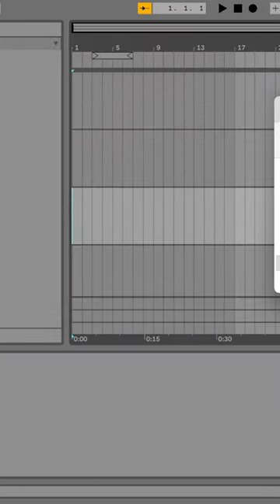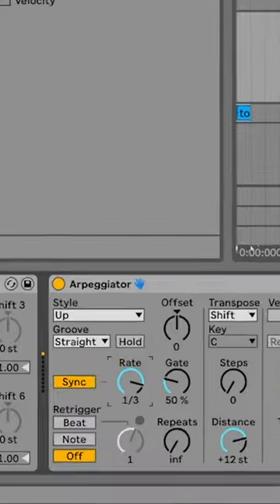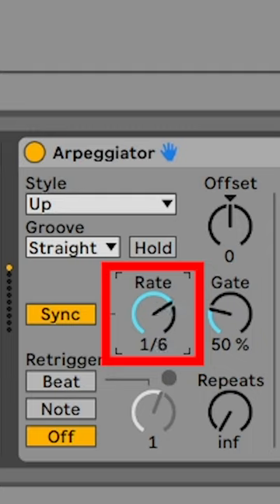I opened up Ableton and got the toucan noise in. I put this noise through an arpeggiator, which is basically just repeating the noise until it sounds like screaming. After some editing it sounded like this.